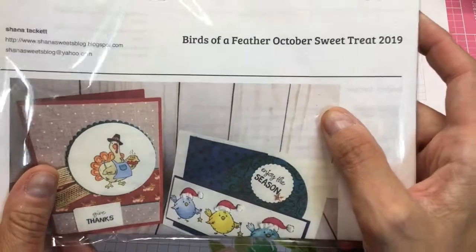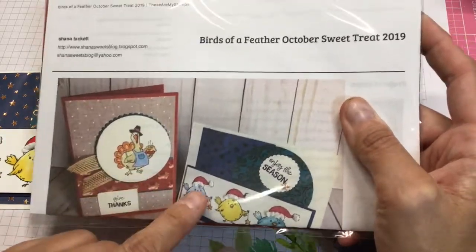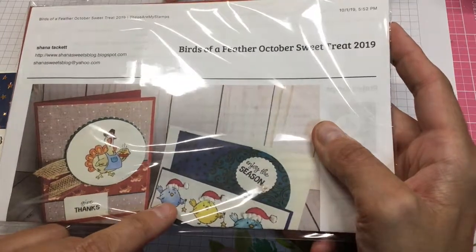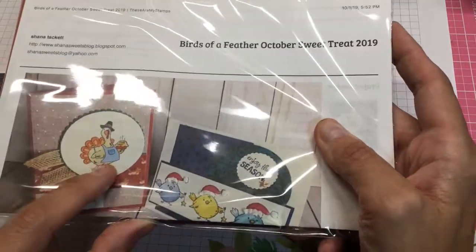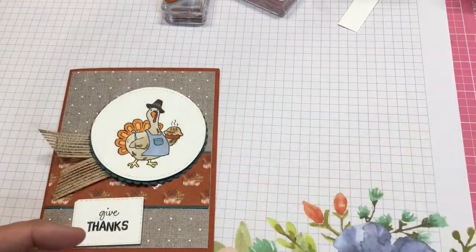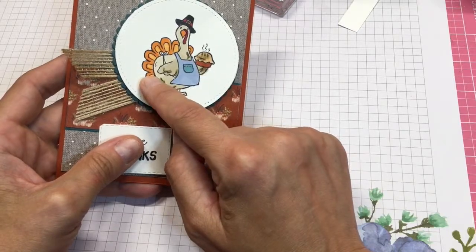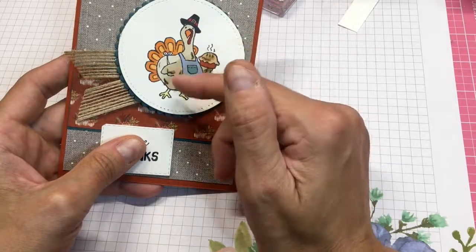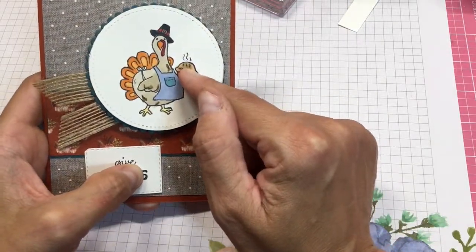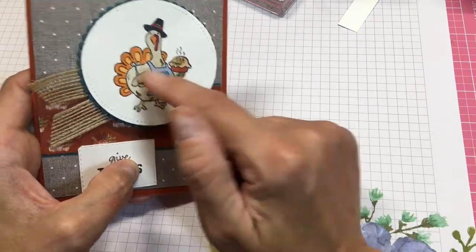I'm going to show you how to make these cards whether or not you have these images. I'll probably speed up the coloring since it takes a bit of time. For the turkey, I didn't do anything too fancy — I used Pumpkin Pie for his feathers, Ivory for the pie with a bit of brown, and Seaside for his apron with Pretty Peacock for the scallop.